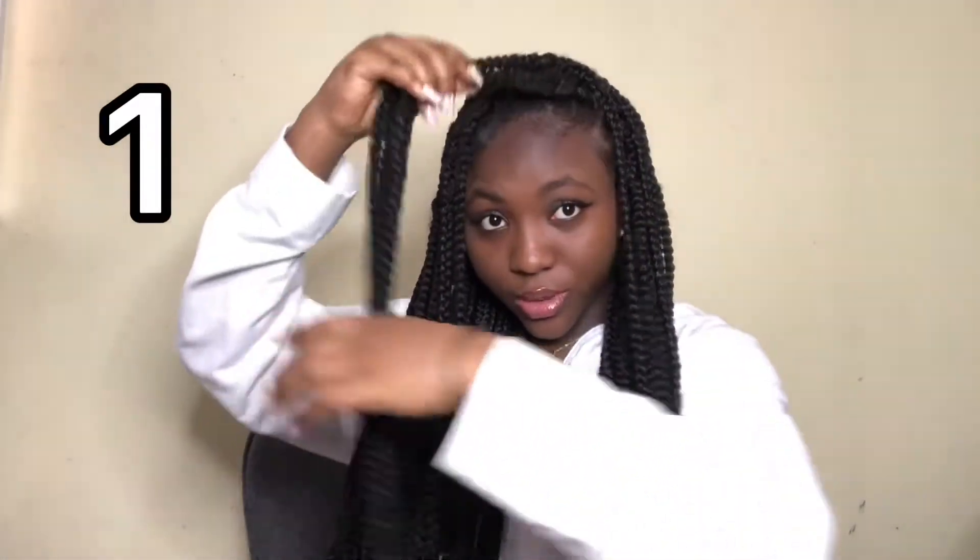I'm going to be doing 10 ways on how you can style your braids, and it's going to be really simple and short — nothing serious, nothing complicated, just simple ones that everybody can do. Let's get right into the video. For the first hairstyle, I'm going to need a small head tie and a large head tie. Let's get right into it.